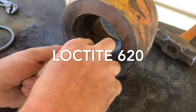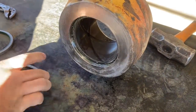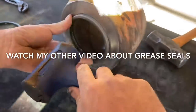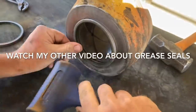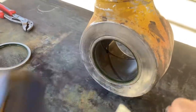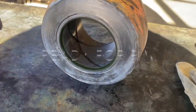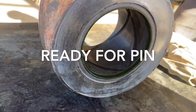Then you can go ahead and install your grease seals. We're using Loctite 620 retaining compound just to help hold the grease seal in. Gently tap the grease seal in with a hammer until it's home — drive it in until it sits flush. And the bush is installed using no special tooling other than liquid nitrogen, a hammer and a pair of pliers.